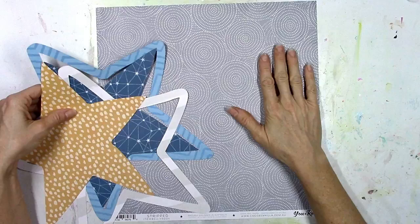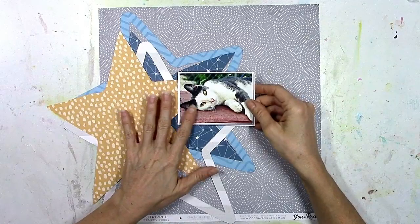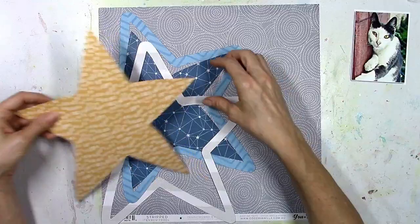This is the newest collection from Cocoa Vanilla, and I'm going to scrap this really pretty picture of our cat. This is the second layout I've scrapped about my cat in the last few months. I don't know what took me so long, but it was a lot of fun and I really like how this turned out.